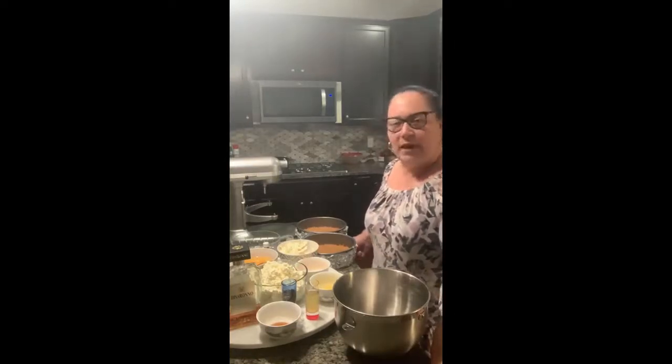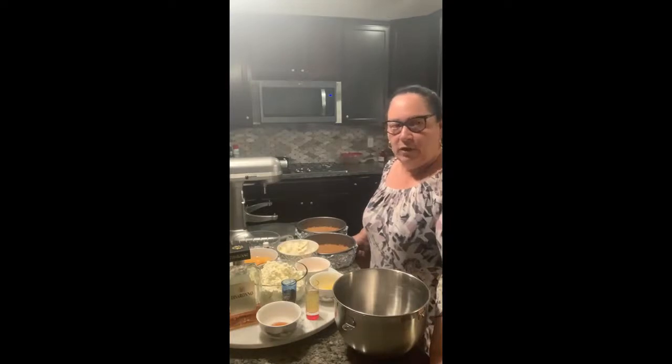Hi everyone, welcome back. Tonight we're going to make limoncello ricotta cheesecake, one of my famous cheesecakes, and ricotta amaretto cheesecake. What I'm going to do is make one batter and then flavor them differently. I'll split them so I can make two different cheesecakes at once.